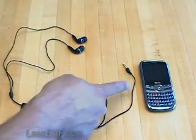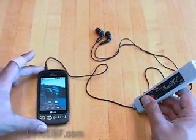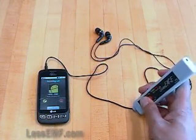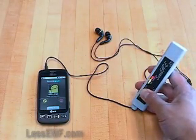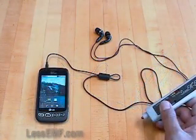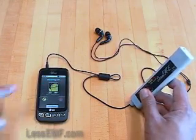Our one-inch ferrite snap bead is designed to reduce RF radiation in the cable. This is easy to demonstrate. The cell phone on the left is an RF source; on the right is a near-field RF probe. You can see that when I activate the RF source, a strong signal is transmitted into the wire. When a ferrite bead is added, the amount of RF in the wire is drastically reduced.